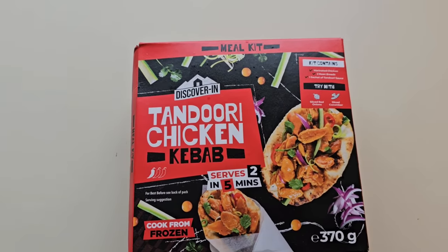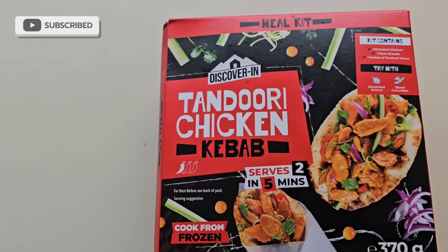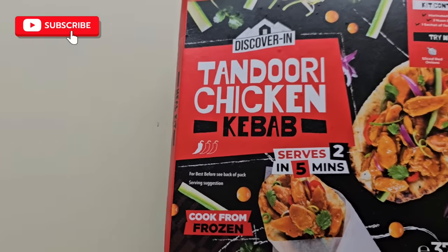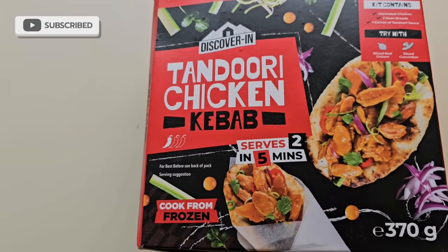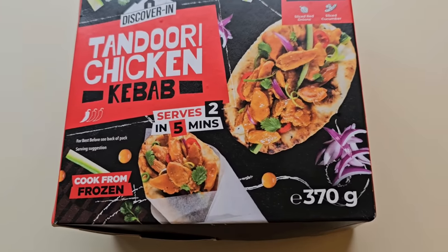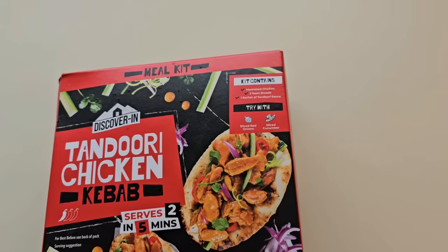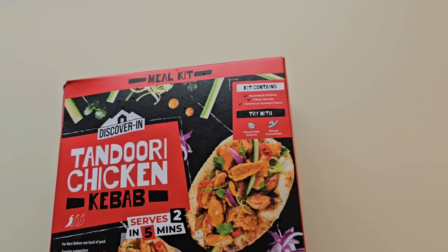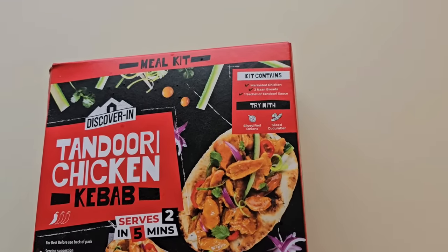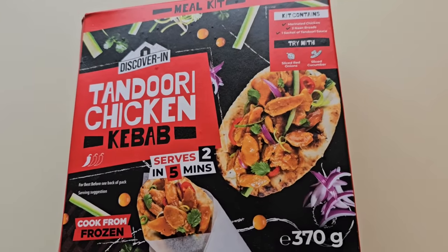And here it is. This is from Tesco Meal Kit — tandoori chicken kebab. One chilli rating. Says it serves two in five minutes, cook from frozen, which this is. Three hundred and seventy grams. It says the kit contains marinated chicken, two naan breads and one sachet of tandoori sauce. I got it in Tesco — it was four pounds.